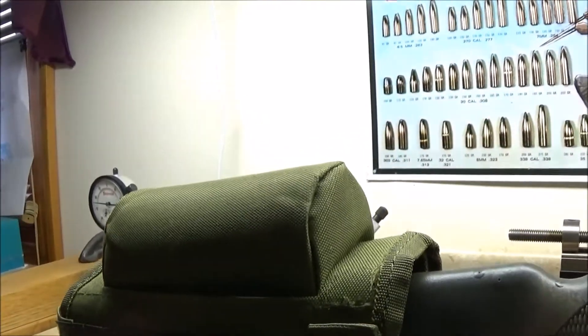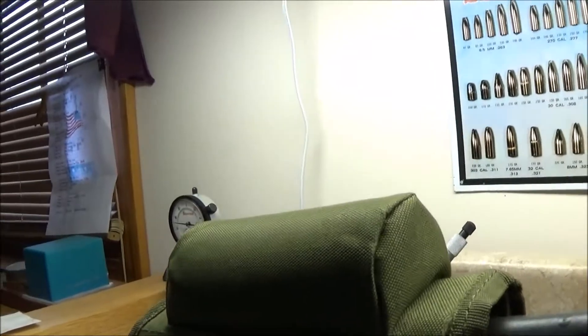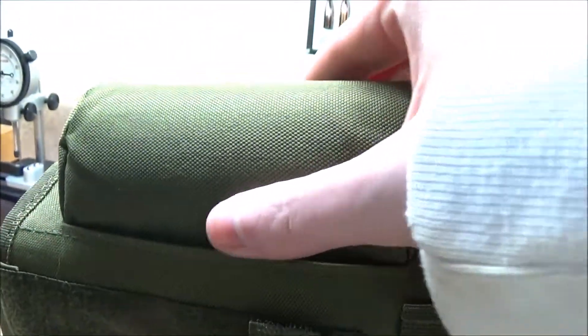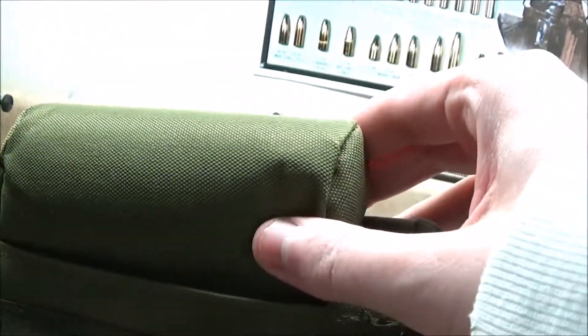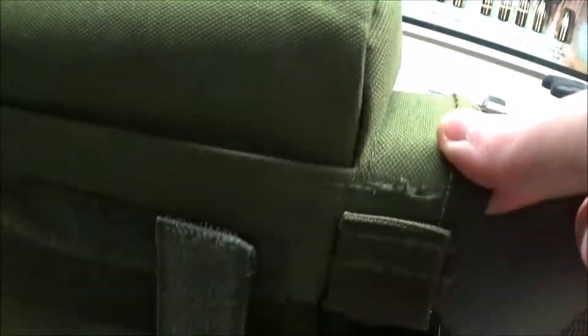I'm kind of running sick, my voice is hoarse so forgive me on that, but this is the new cheek riser I got from Amazon. As you can see, it appears to be in very good quality. It's got foam padding back here underneath the riser itself and it seems to be made of some very durable material.